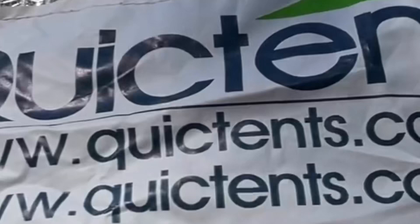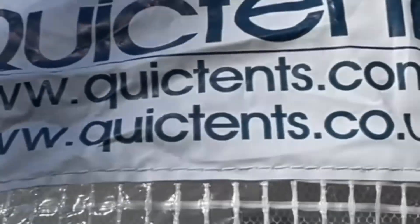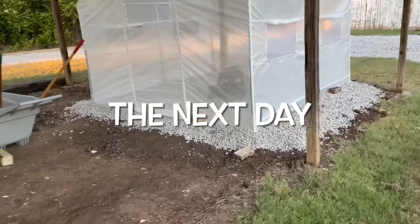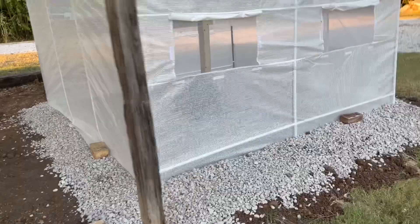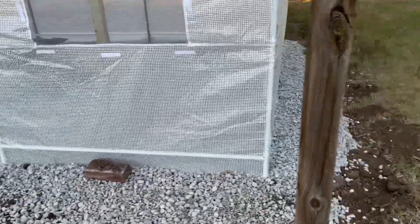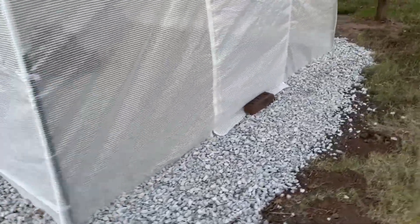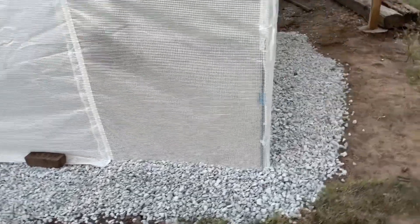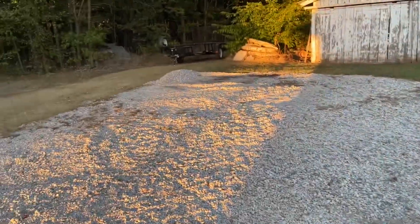This is the company we got it from if y'all are interested — and it's not made in China, it's made in the UK. Wow, that's a plus in itself. Now I've laid the gravel all around it, on the skirt. That's going to work pretty good. I had just enough gravel left over from this driveway project.